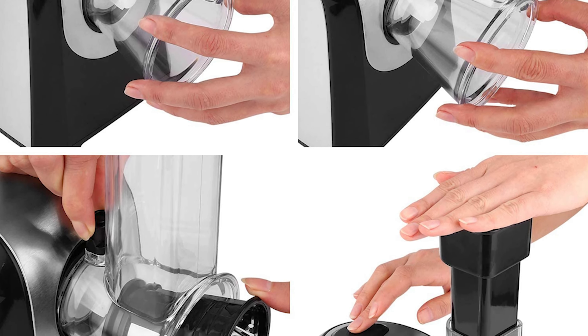Number 5: Presto 02970 Professional Salad Shooter. The Presto 02970 Professional Salad Shooter electric slicer and shredder is a powerful kitchen tool for slicing and shredding vegetables, fruits, cheese, and more. With a 114-watt motor, this professional model can handle large loads of food with ease. The adjustable food guide adapts to large or small loads, and the funnel guide directs ingredients where needed, allowing for easy operation — just point and shoot for perfectly sliced or shredded food.